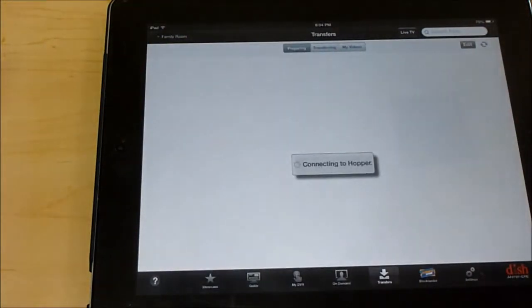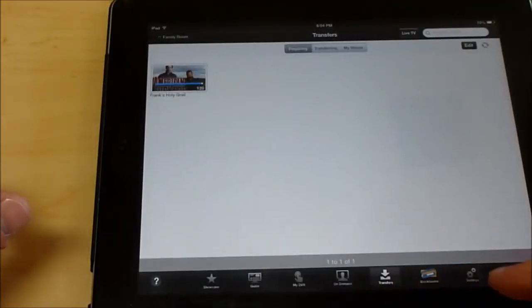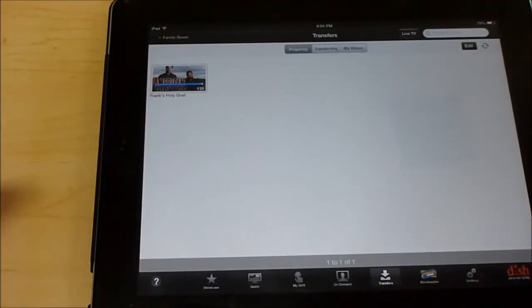Go to the DISH Anywhere app. As you can see down at the bottom, you have showcase, guide, DVR, on demand, transfers, and Blockbuster. We can talk about all those at a different time.